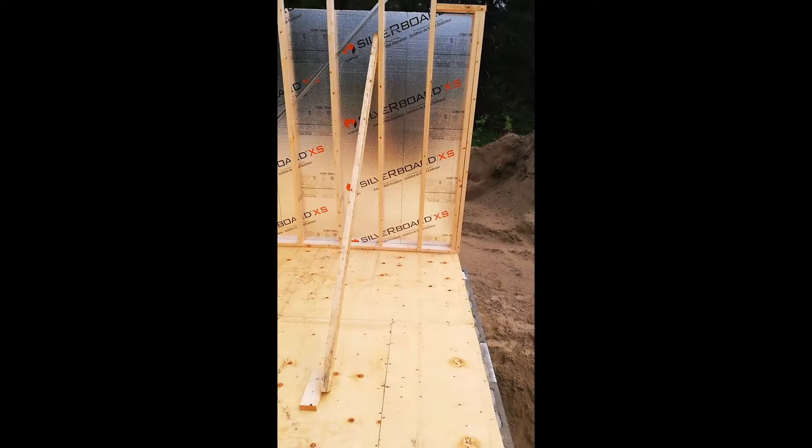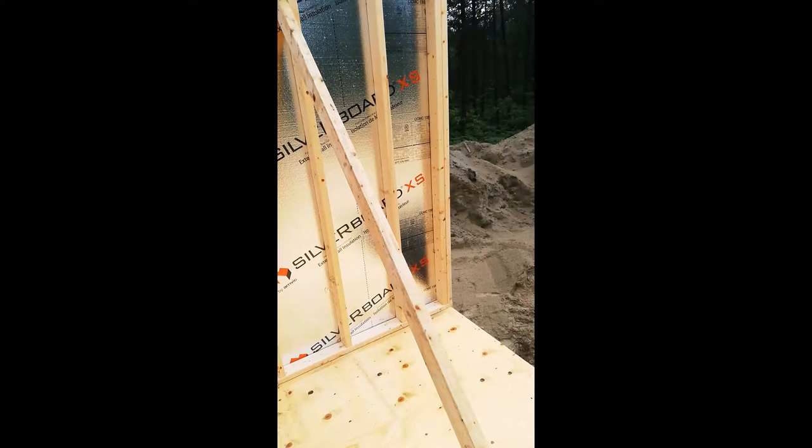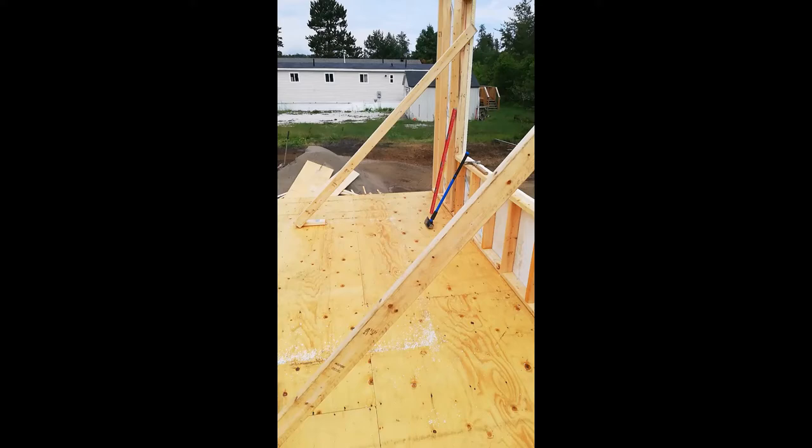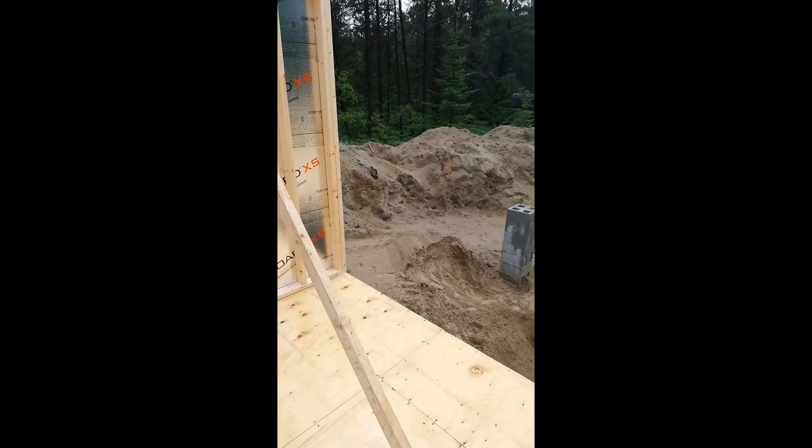I got all the sheathing on and then Junior and I tipped the wall up. It was a bit tough — about as big a wall as two people would want to handle. I've got it nice and plumb, the inside bottom plate lined up right along that chalk line perfectly, and I've put a couple of braces in to hold it plumb. I've got my first wall up — this is so exciting!